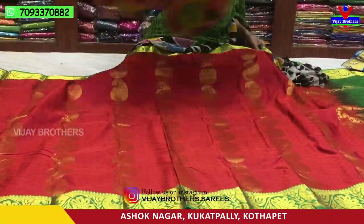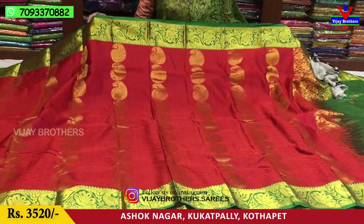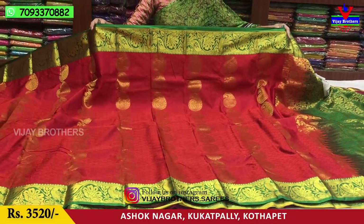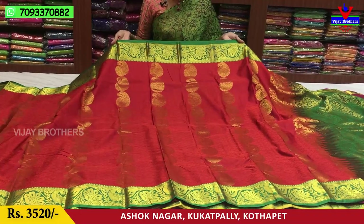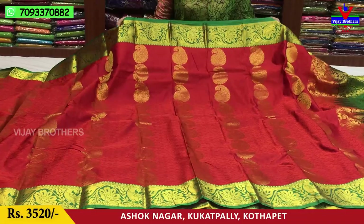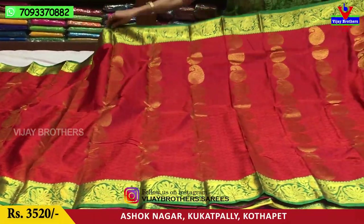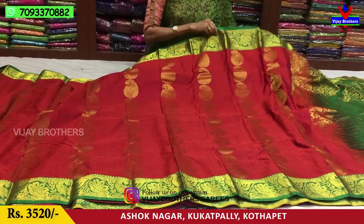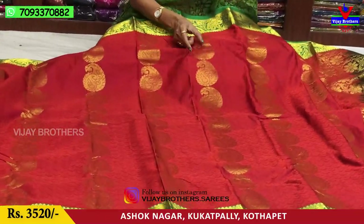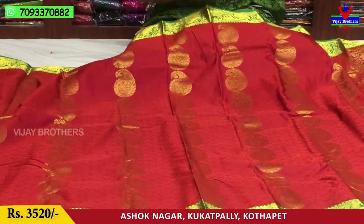The traditional colors are red. This is a red color. The middle part is red, so you can add a green border. In this green border, we also have a creeper and a flower. The contrast border also has two sides. The middle part is self-designing.